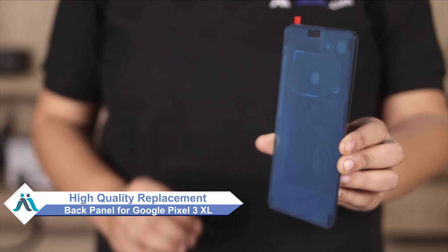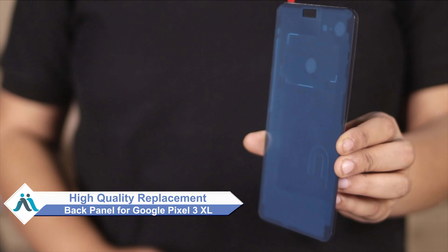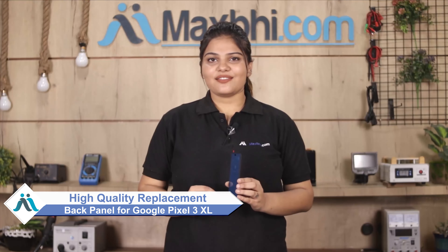Don't worry, you can now buy a high quality replacement back panel for your Google Pixel 3 XL at a very affordable price from MaxPi.com and can fix your phone yourself at home or get it repaired by any professional very easily.